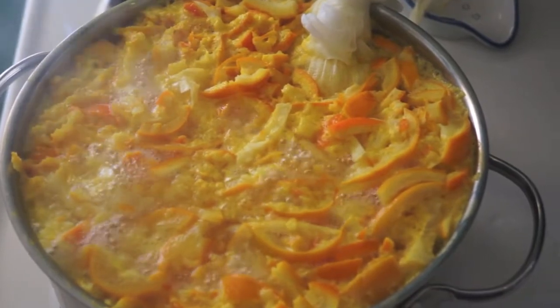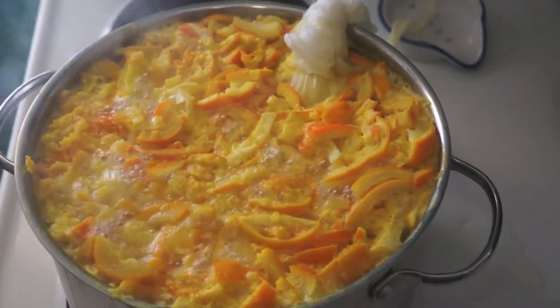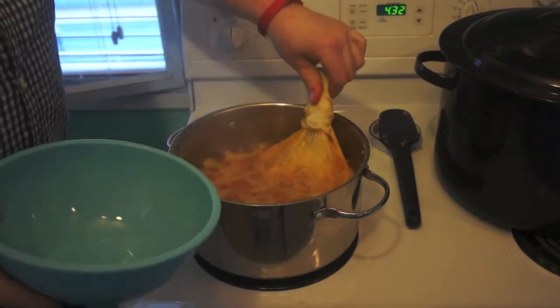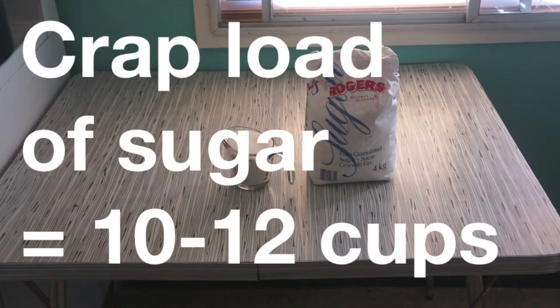Next you get 12 cups of water, bring it to a boil, put your pith bag in it along with your rinds and juice, and you're gonna boil the crap out of it — probably a couple of hours. Basically boil it until it reduces by half. At that point, take out the pith bag.